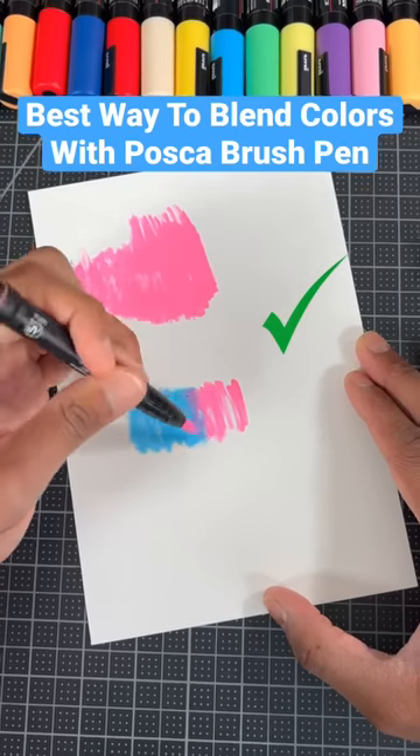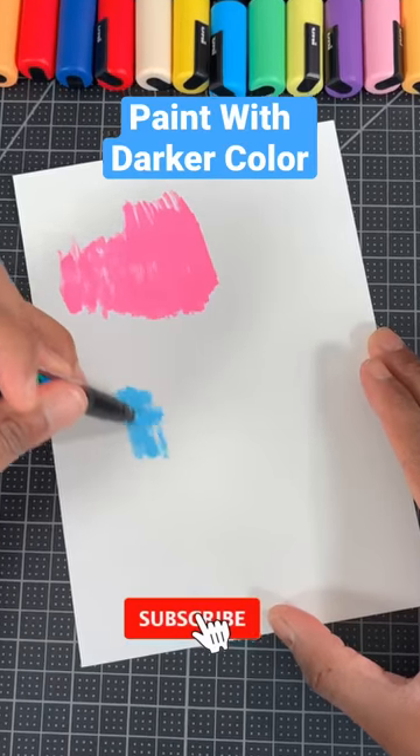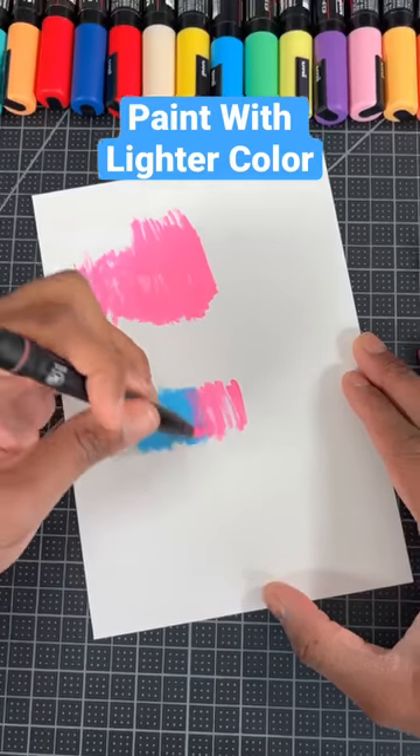Here's the best way to blend colors with your Posca brush pen. Step one, pick two similar colors. Next, color with your darkest color, then overlap with your lightest color.